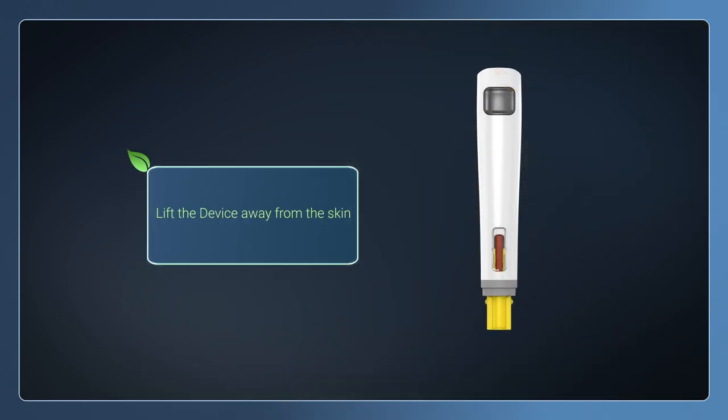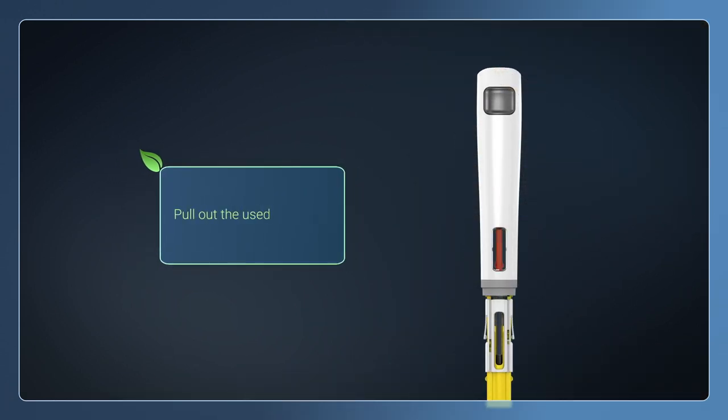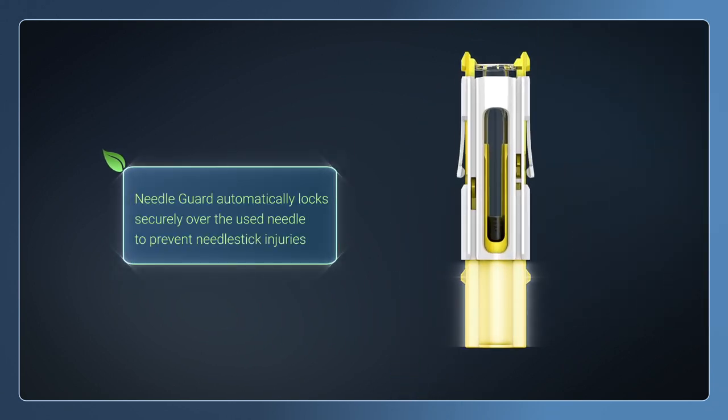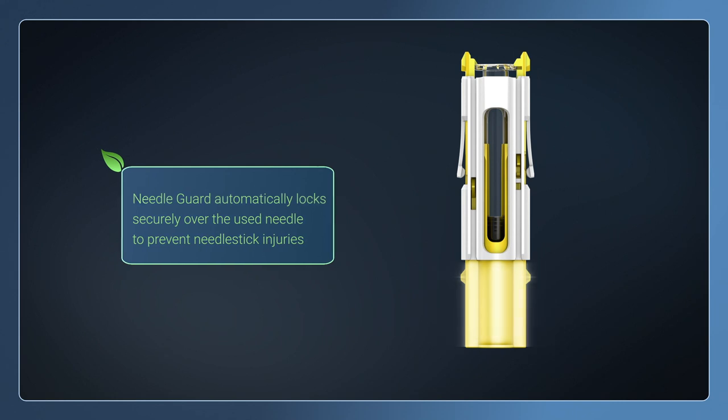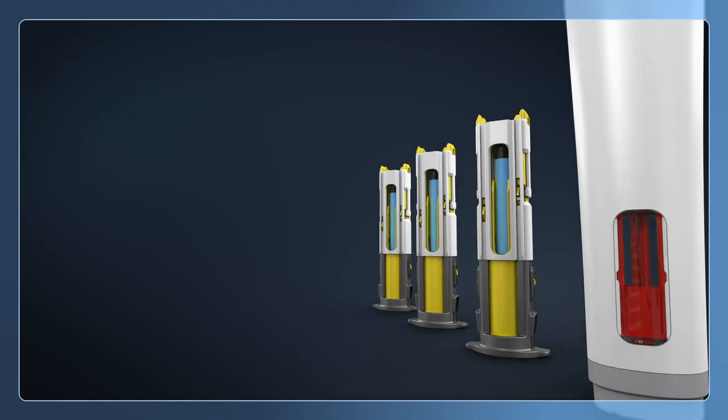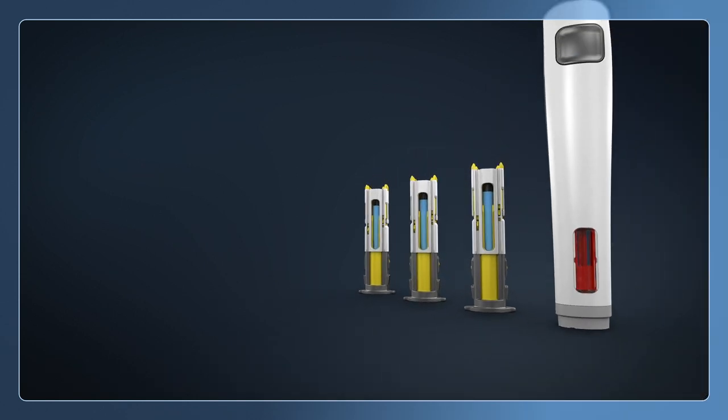Lift the device away from the skin. Pull out the used cassette. The needle guard automatically locks securely over the used needle to prevent needle stick injuries. The used cassette can now be disposed of in an appropriate container. The device is then ready to be used again for future injections.